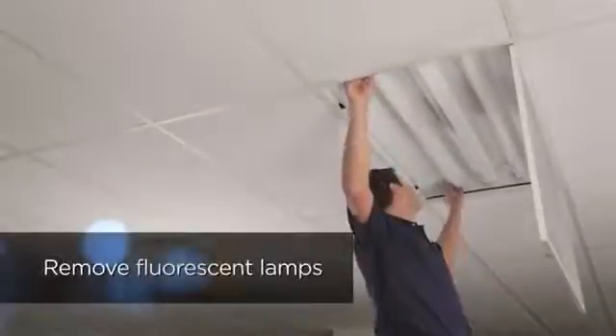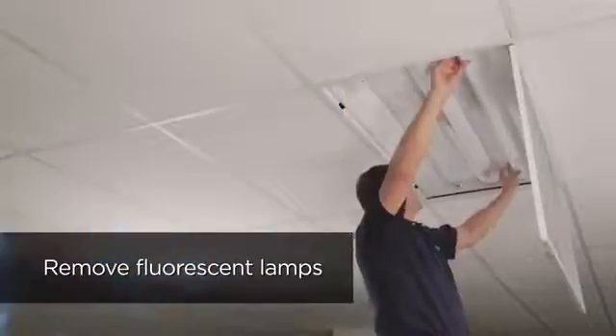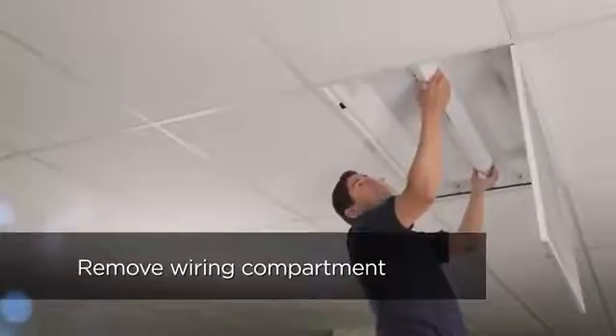Remove existing linear fluorescent lamps and dispose of properly. Remove the wiring compartment by squeezing the sides and pulling down. Set this aside for later use.